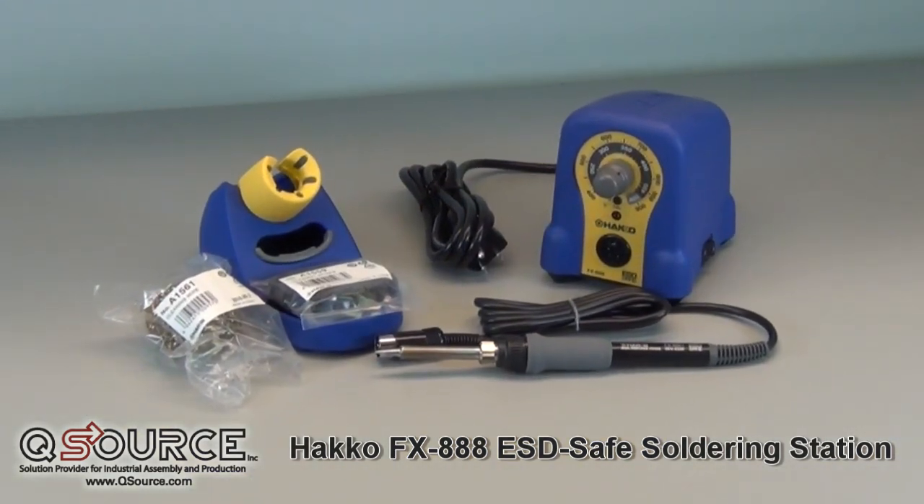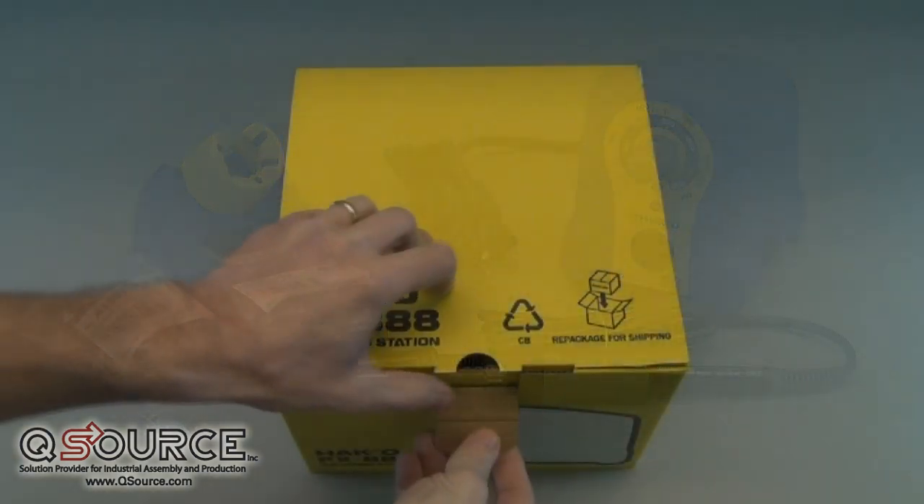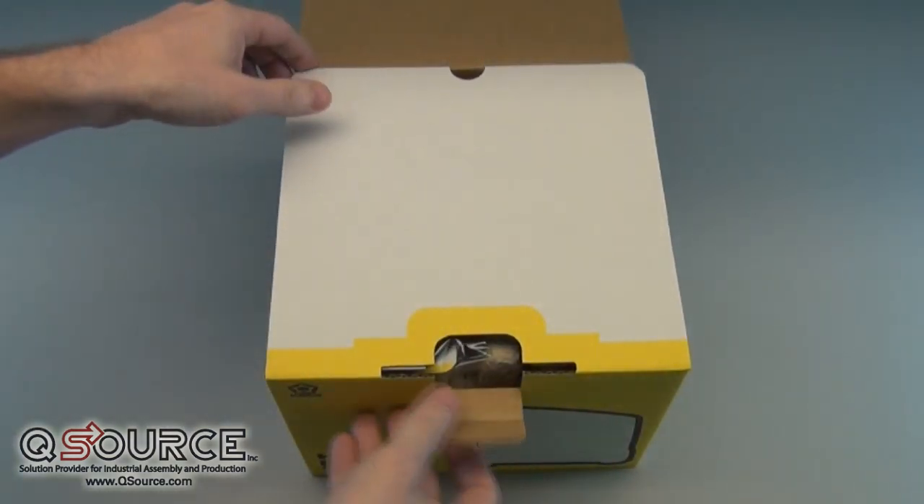The Hakko FX-888 is an inexpensive yet durable temperature-adjustable soldering station recently released by Hakko Corporation as a replacement to the 936-12.